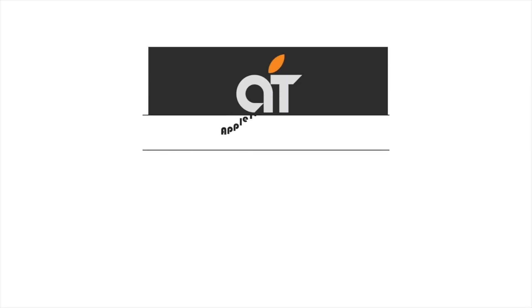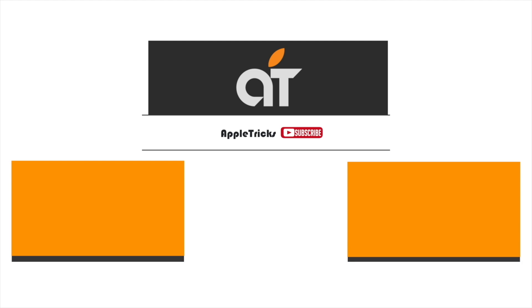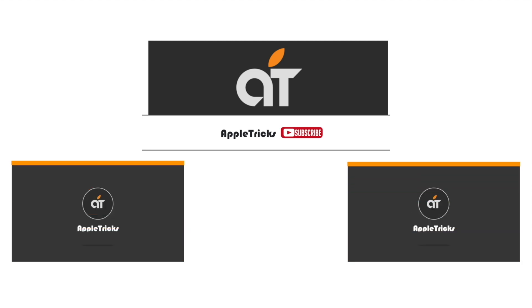That's it for now. If you have any query on the topic, let us know in the comment box. And don't forget to subscribe to our channel for tips and tricks for Apple devices. Thank you.